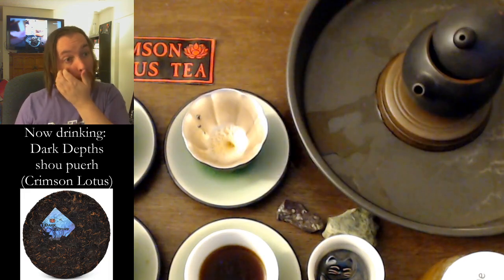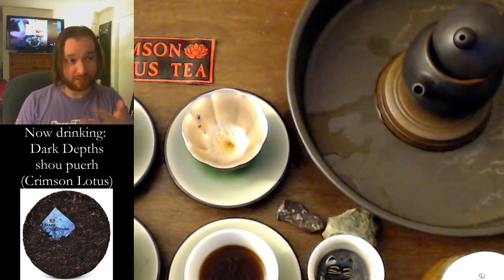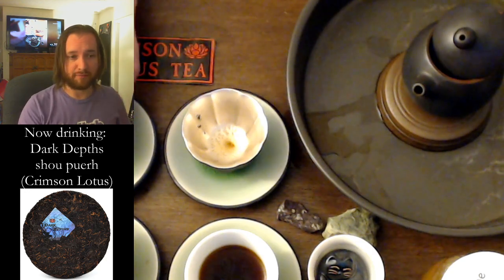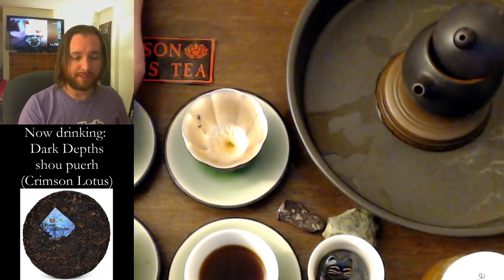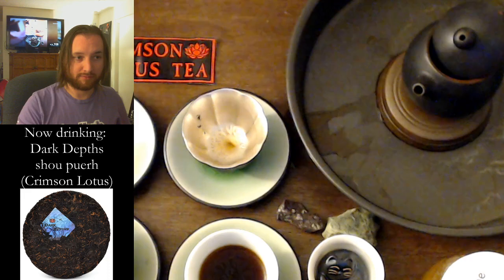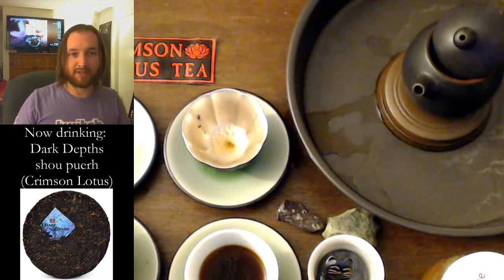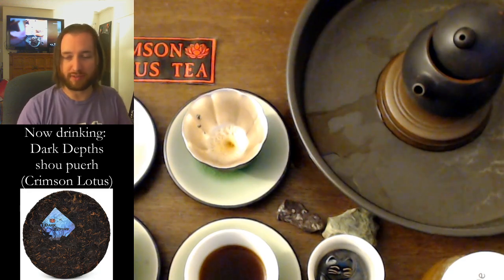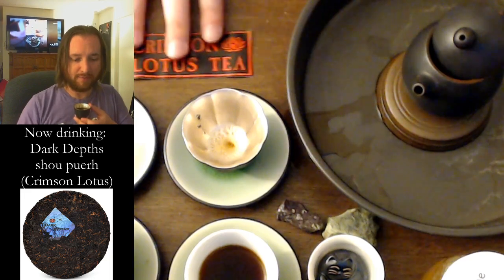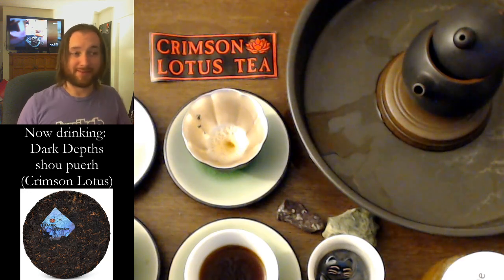The only question for me is how long will it go, because sometimes how long a tea goes is indicative of some quality. And do I order one cake, two cakes, or five cakes? I'm telling you, I didn't think I was going to be ordering anything from Crimson Lotus tonight. I said if the tea is that good, then I'll order something. And turns out it's pretty freaking good.